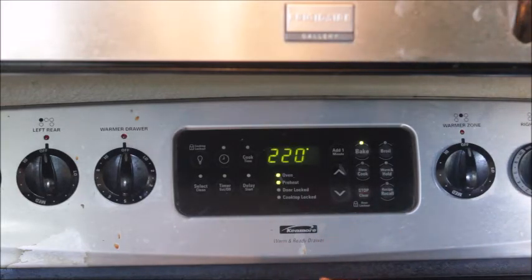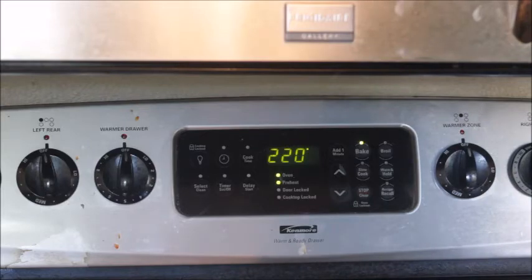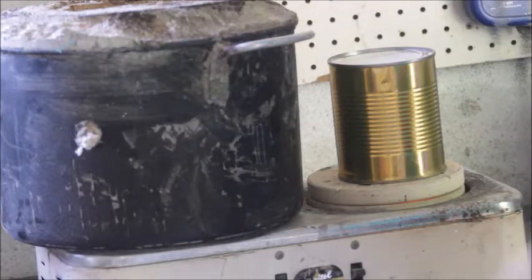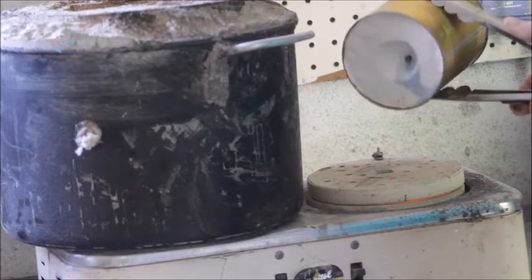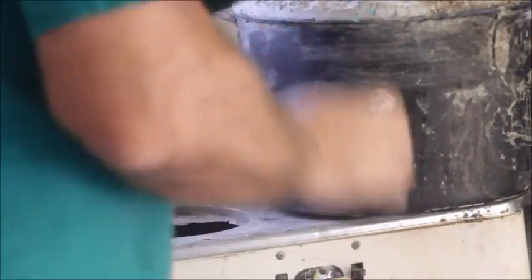We're going to put it in here and let it stay for two hours. After two hours we're going to take it out and put it in our homemade burnout oven out in the shop, then let it sit for five hours. I'll be back in two hours. — We're back. It's been exactly two hours. Here's the mold. I took it out of the oven. You can see there's still some wax there, but basically the wax is pretty much out of the mold. I'm going to go ahead and put my homemade refractory pot over the top of it.